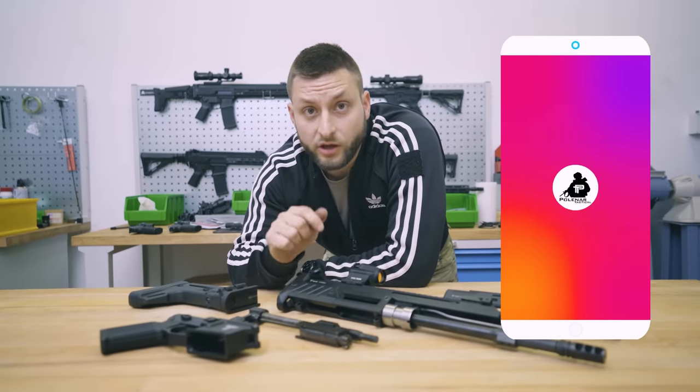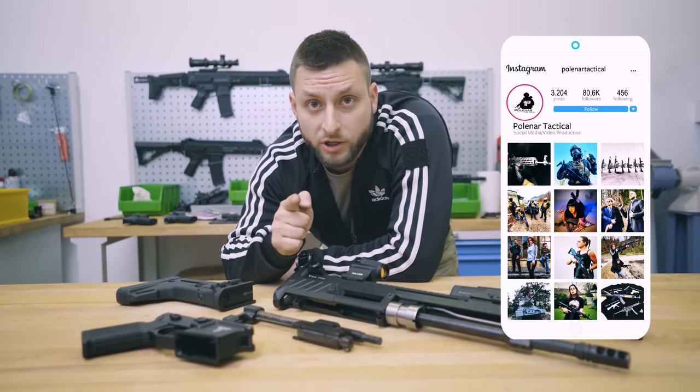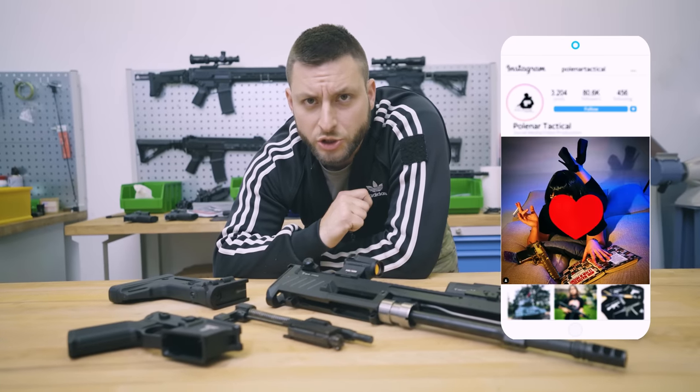If you guys would like to see a complete review of the Perun X16 modular rifle, let us know in the comments below. Thank you for watching and see you soon!